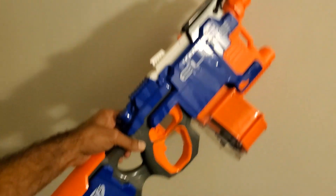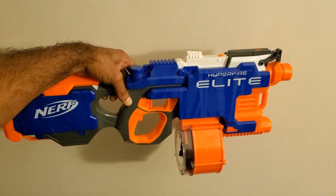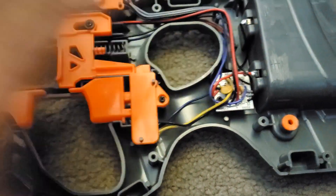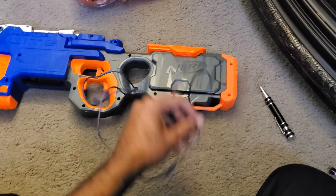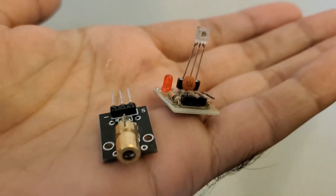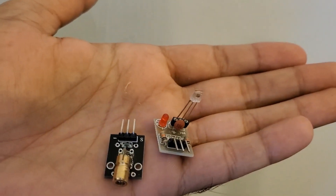At the heart of the build is this highly dangerous Nerf gun, which I was able to lift from my nephew's toy bin — and of course it had to be modded. For utmost reliability, I used a 50-cent Chinese laser to trigger the whole thing.